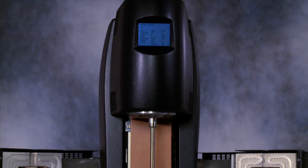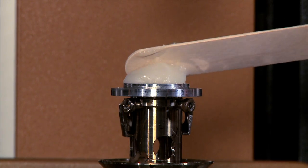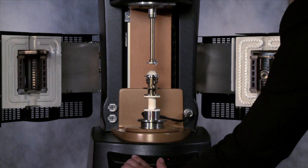In this TA Tech Tip, we'll learn how to use axial force control when running a curing reaction on a rheometer. Testing an epoxy on a rheometer allows us to measure both gel point and modulus as a function of time or temperature.